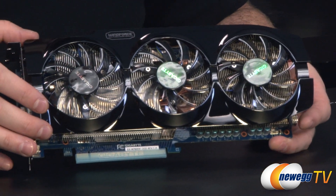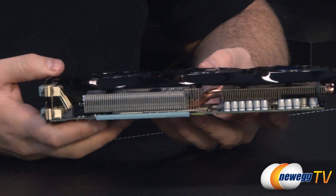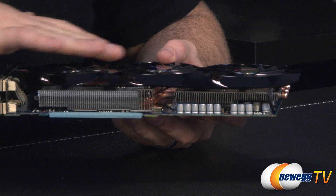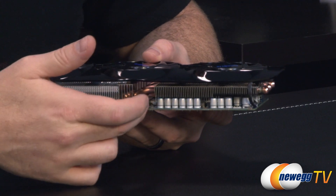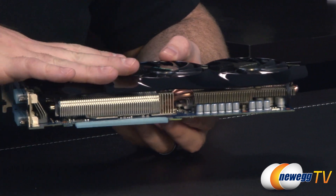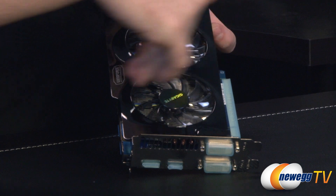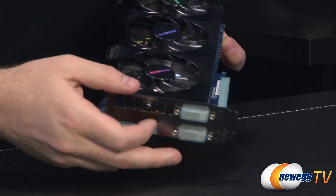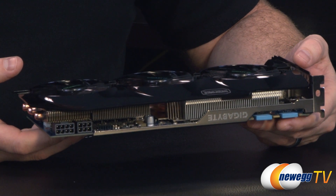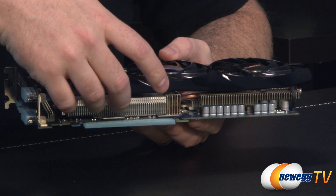Let's continue talking about the Windforce cooler. This is the version with the plastic shroud. Three 75mm fans are all downward-firing and push air down onto a couple of fin stacks. You have an aluminum fin stack on one side connected to the main fin stack by three 8mm copper heat pipes. It's also pushing air over some of the power delivery components on the board. The triangle fin technology creates a ridge at the top that directs air out either side. This is an open-shroud design, so air is pushed into your case — make sure you have adequate airflow from front to back or bottom to top. At the bottom you have a metal plate providing direct contact with the memory.